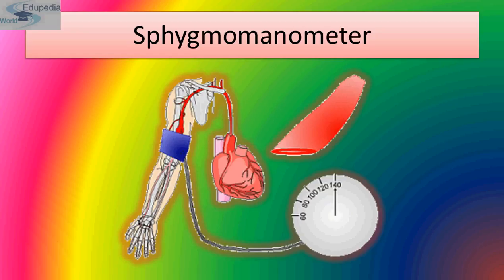During hemorrhage, blood volume decreases and hence pressure decreases. The second factor is viscosity of blood — more viscosity means higher blood pressure. Persons suffering from anemia have fewer red blood cells and hence lower blood pressure.